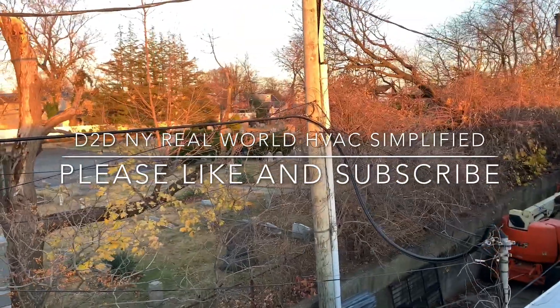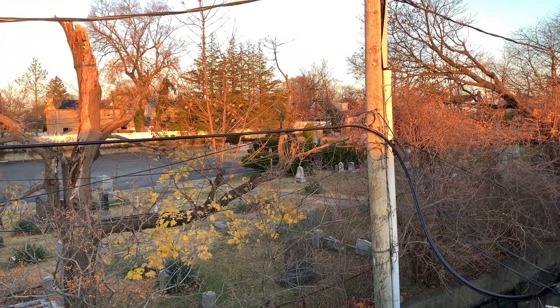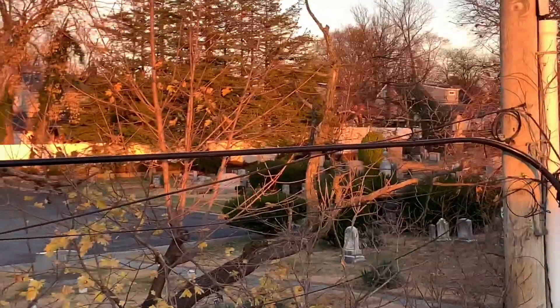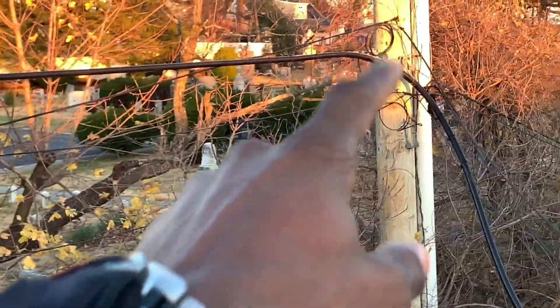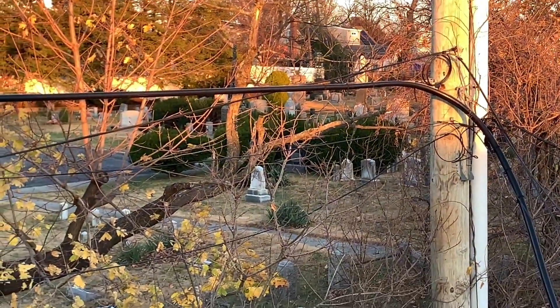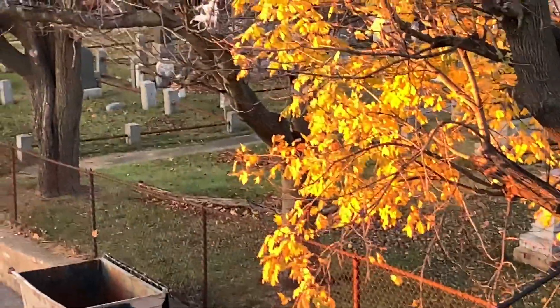Real world HVAC simplified, and in this video — this is the graveyard edition. There's a cemetery over there, you can see a bunch of graves. Alright, enough of that, let's go and actually look at this heating service call.